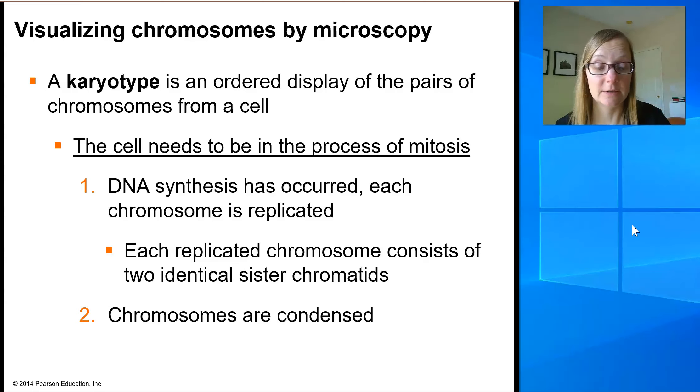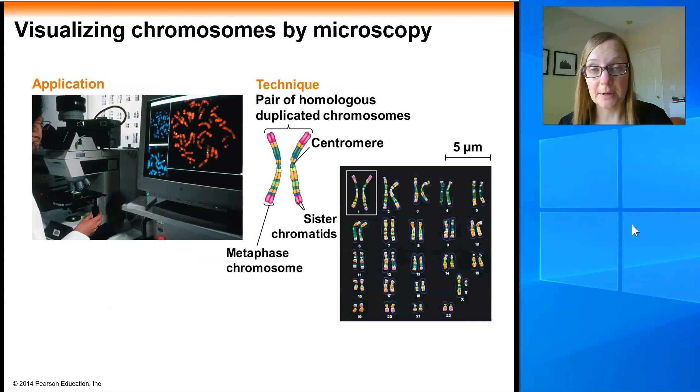To do a karyotype, a person will take the cell in mitosis, break it open, spill out all the chromosomes, and stain them with a fluorescent dye or marker so you can see the chromosomes under the microscope. Here we see an individual looking into the microscope eyepieces, with a camera projecting to a computer screen. She's looking at a whole slew of chromosomes — each one of the orange little worms is an individual duplicated chromosome. Her job is to photograph them and then use image manipulation software to cut out and line up all the chromosome pairs.